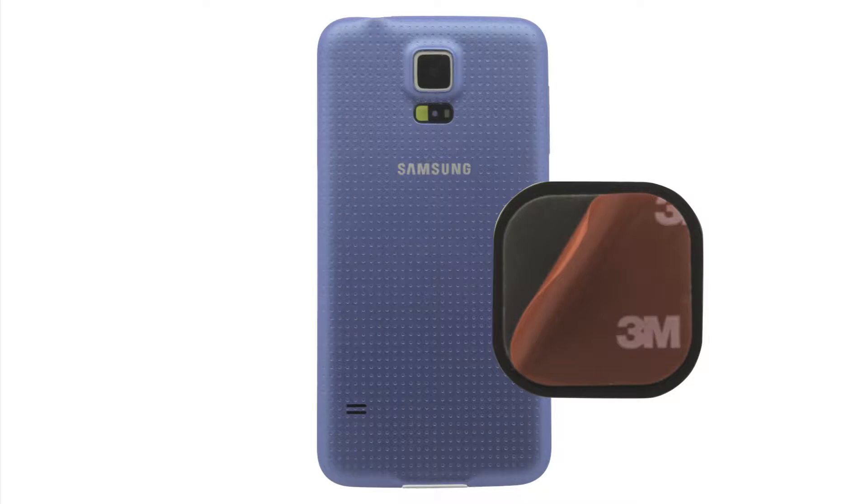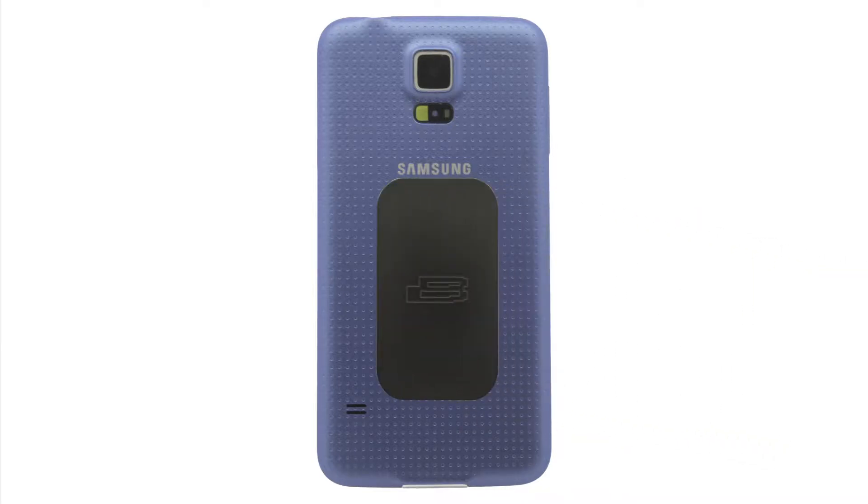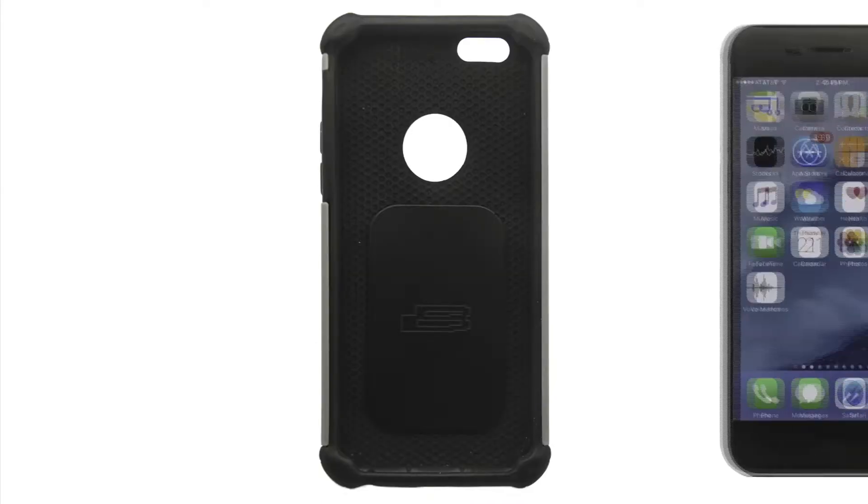You can attach the mounting plate to the back of your phone like this, or put it inside your phone's case.